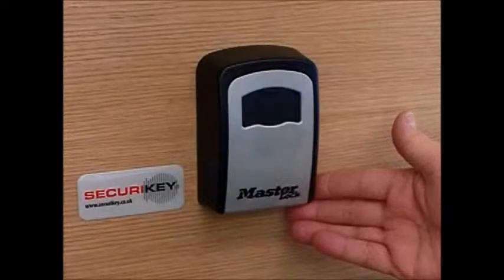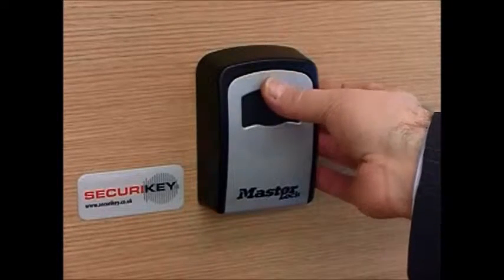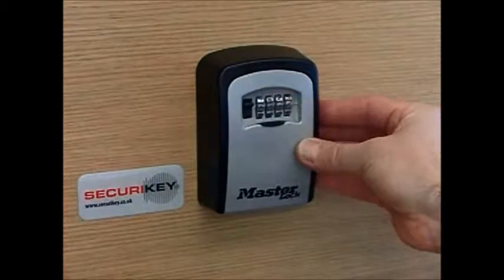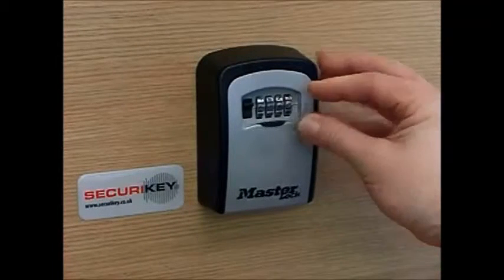Introducing the Master 5401 Key Storage Box. This simple to use unit is ideal for the storage of a small number of keys and is operated via a 4-digit combination lock.